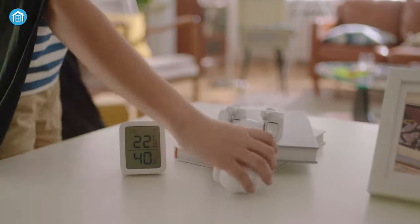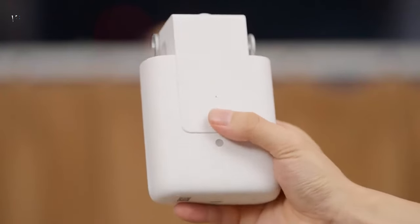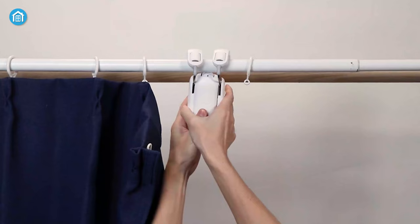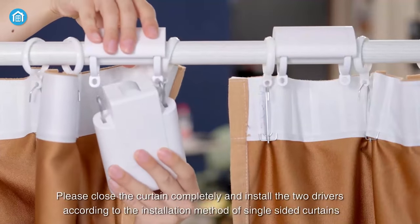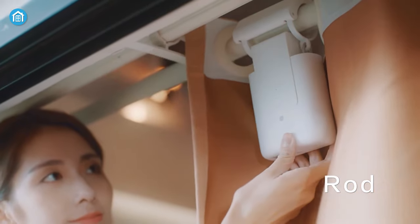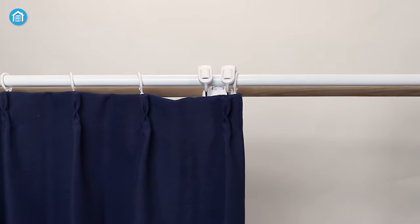Starting with the design, these smart devices come in a handy compact form factor. The Icarus Curtain Driver weighs 1.41 pounds, and the SwitchBot Curtain Controller weighs less than one pound. Besides, the Icarus Driver E1 works on U-rail, I-rail, and curtain rods, while the SwitchBot Rod 2 only works with curtain rods, as its name suggests.